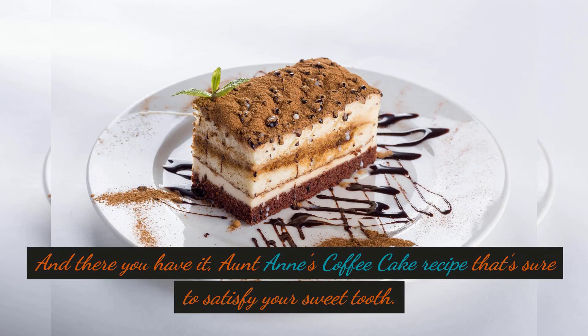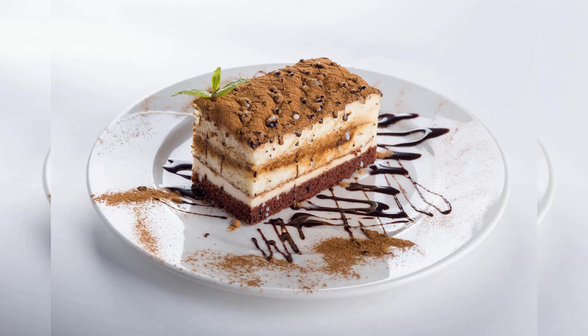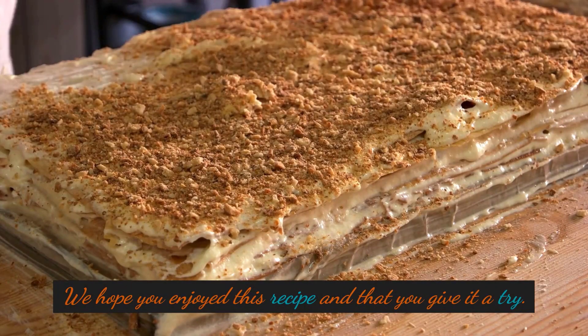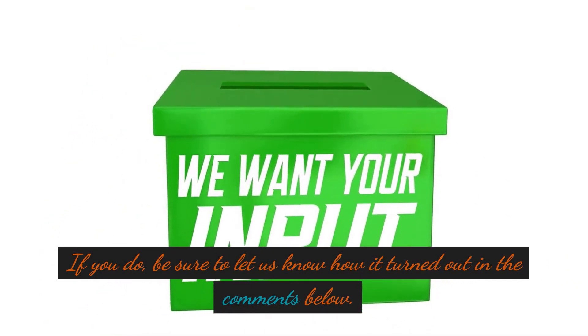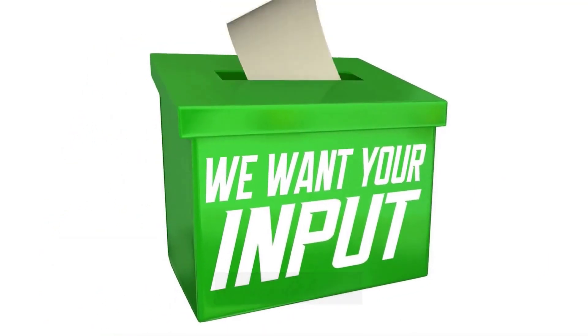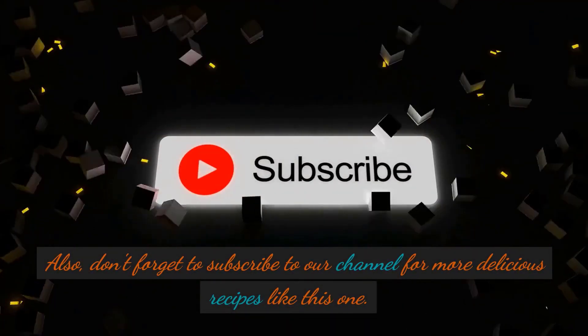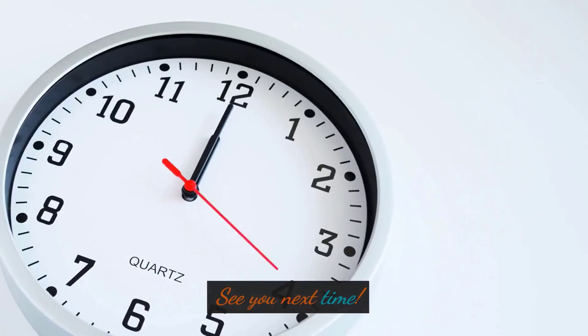And there you have it, Aunt Anne's coffee cake recipe that's sure to satisfy your sweet tooth. We hope you enjoyed this recipe and that you give it a try. If you do, be sure to let us know how it turned out in the comments below. Also, don't forget to subscribe to our channel for more delicious recipes like this one. See you next time.